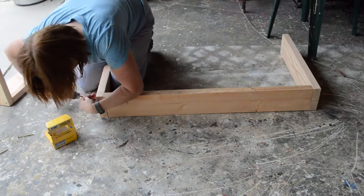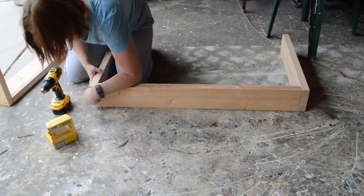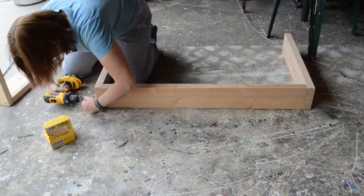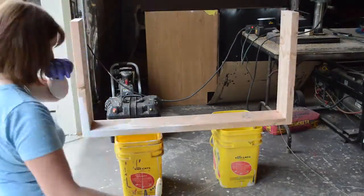You're going to do this twice because you're going to have two boxes, and it's easiest if you start the screws first and then put them in — it makes it a lot easier. As you can see I'm having a little bit of a problem because I'm trying to go too fast.